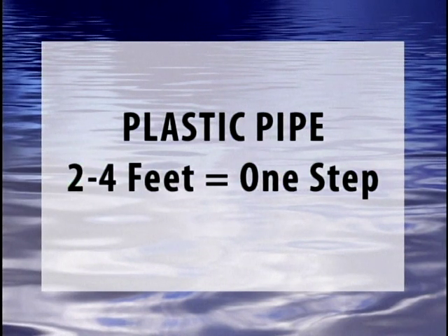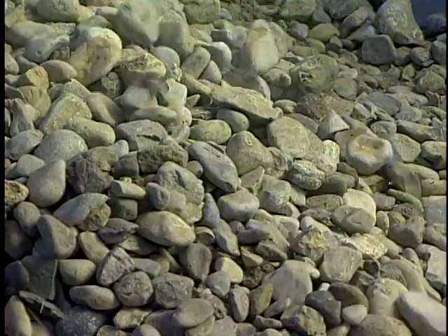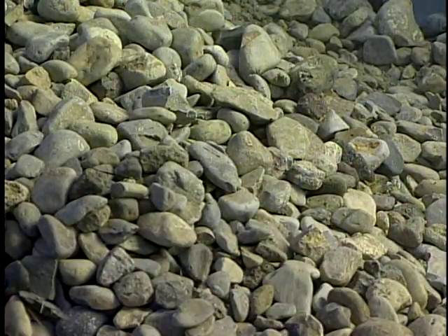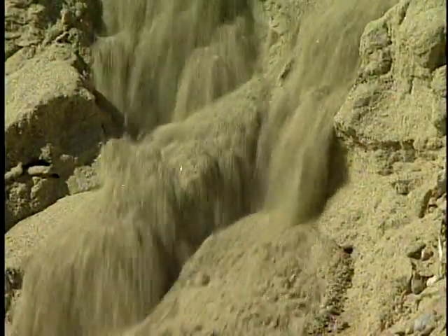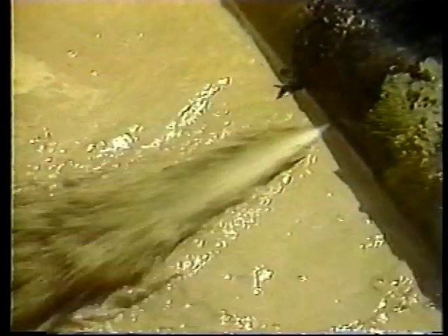When looking for a leak on a PVC or plastic pipe, listen every two to four feet, or one step. Other sounds that can help you pinpoint a leak's location are sounds such as gravel rolling and striking against each other, sand grading against itself or other solid objects, or dirt or rocks falling into the void caused by the erosion from the leak.